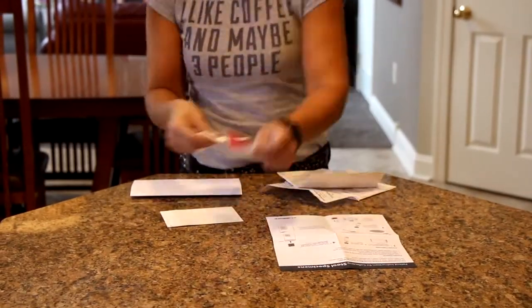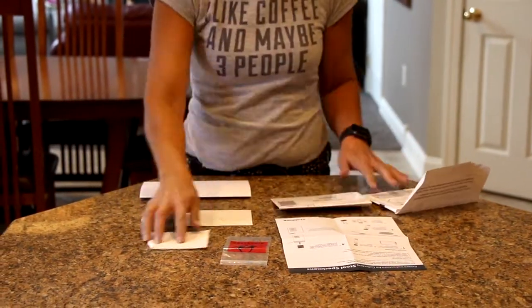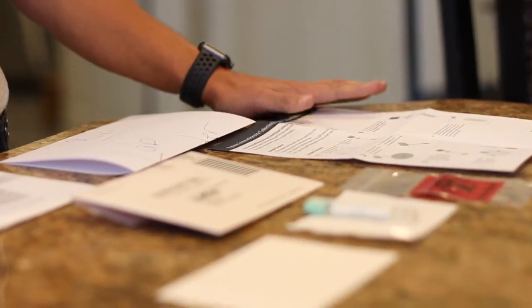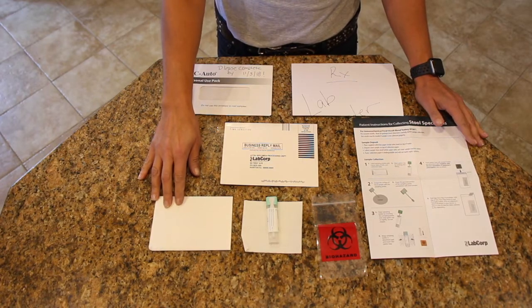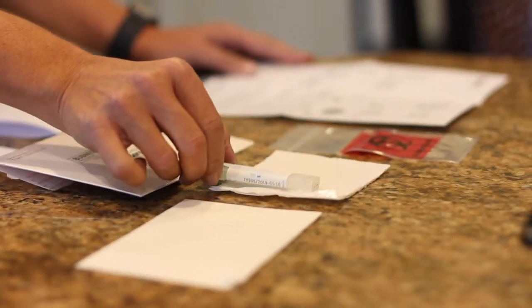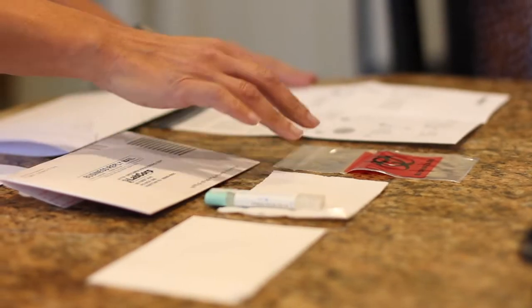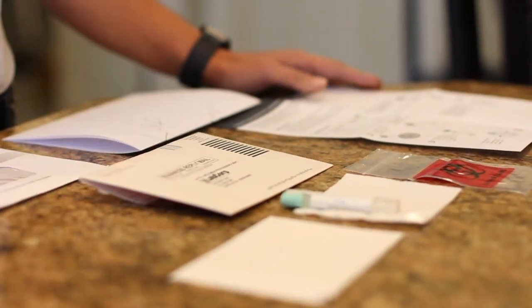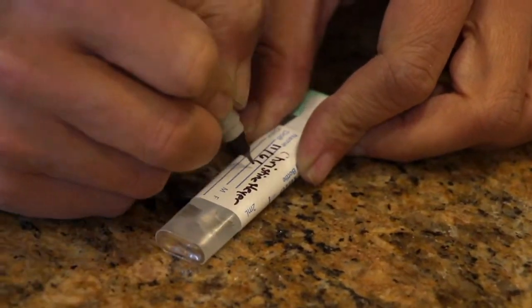I'm holding in my hand the humble FIT test. Everything you need is in this envelope: your lab order, a simple instruction sheet, your tissue paper which will lay on the toilet, your cartridge for collecting the sample, an absorbent towel and a biohazard bag, and then the envelope that you're going to send the specimen back in. That's it. Okay guys, let's poop.